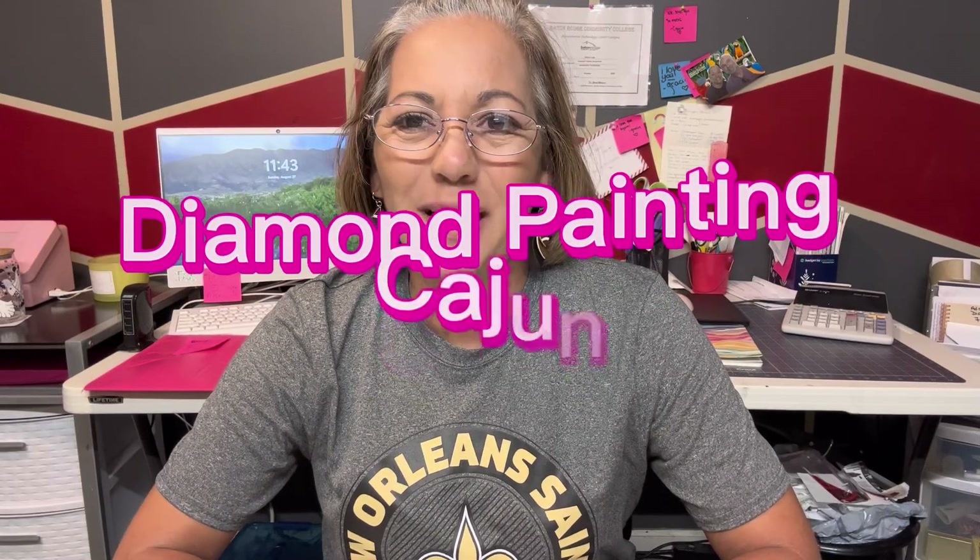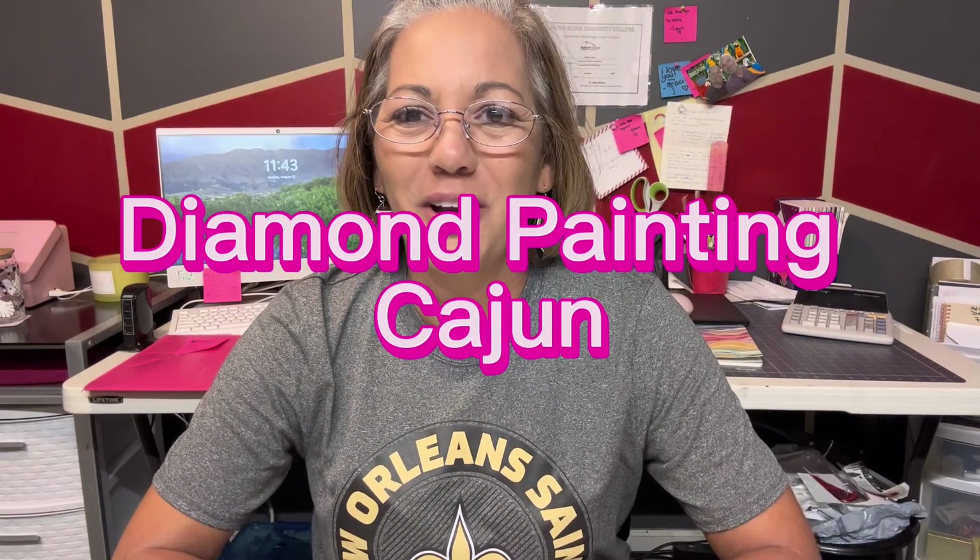Hey y'all, my name is Debbie. I'm Diamond Painting Cajun. Everybody calls me Cajun. How are y'all doing today?